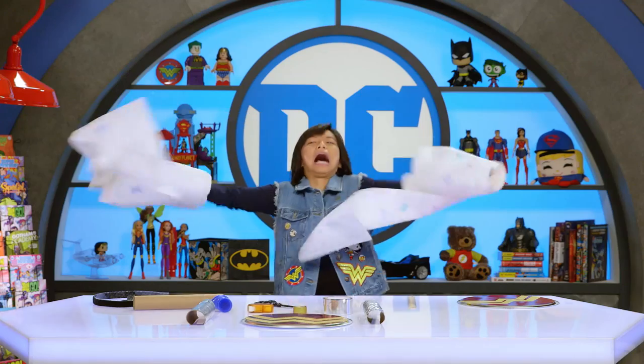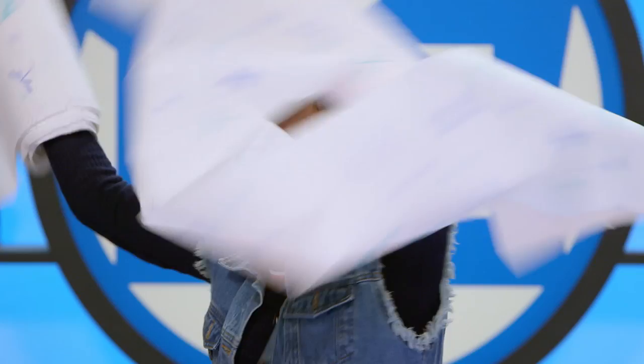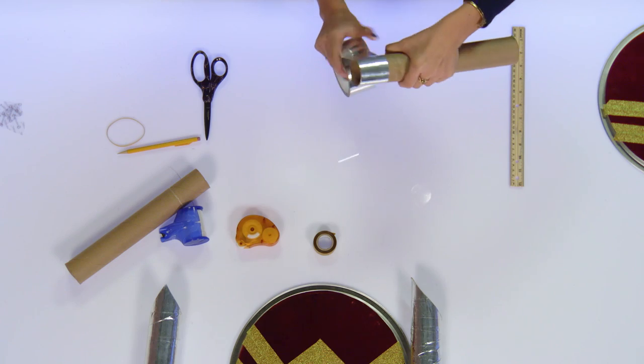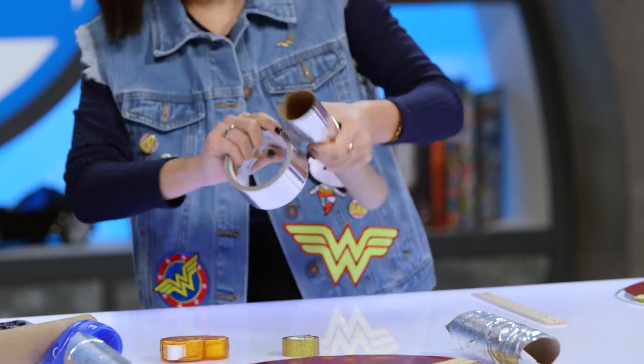Now we're gonna be moving on to the bracelets, which are made out of paper towel rolls. There's a ton of different ways that you can unravel paper towels from the roll, but I like my way best — becoming evil doctor! Now that we have the rolls, we're going to tape them — I'm just gonna stick it evenly and then cut it so that it doesn't bunch up, then do the same down the whole roll. Gonna get some Wonder Woman muscles up in here!